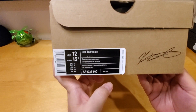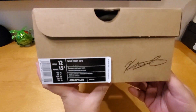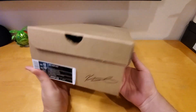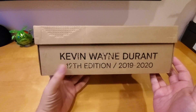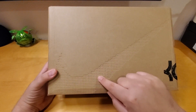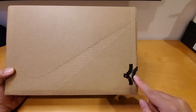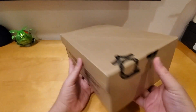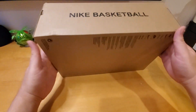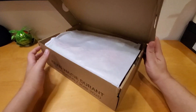The color is University Red, Black, and White, and this retails for $150. The box is pretty cool if you really look at it — the detail. On the side it says Kevin Wayne Durant 12 Edition 2019-2020. The top Nike logo is made out of little poked holes. You can see part of the KD right here on the box, and on the other side it says Nike Basketball. So let's open the box and see what's inside.